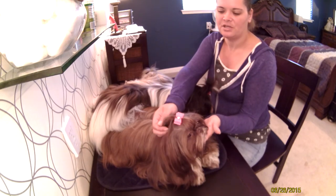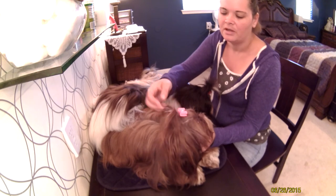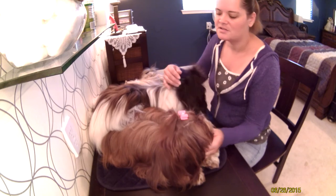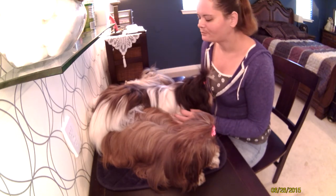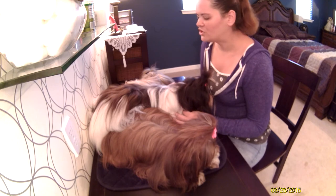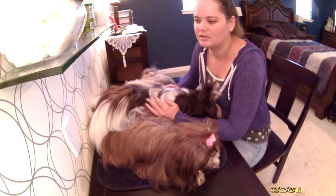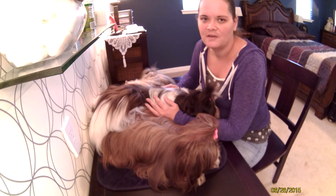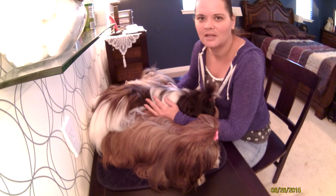The top knot is essentially a little ponytail — we just call it a ponytail at home, or pigtails. It's used to keep the hair out of the dog's eyes as well as to maintain the coat. Since I'm very new at this, we'll just take it one step at a time, and I hope that everybody enjoys it. Thank you.